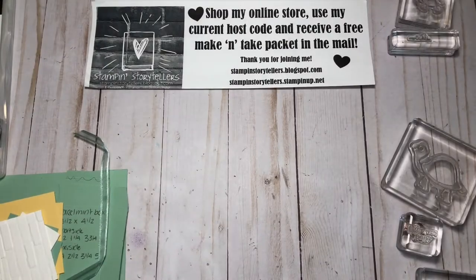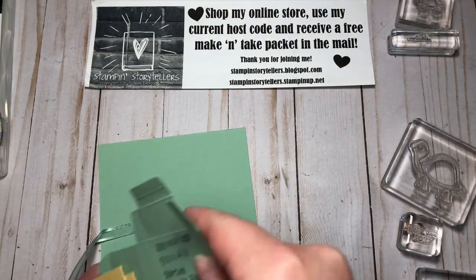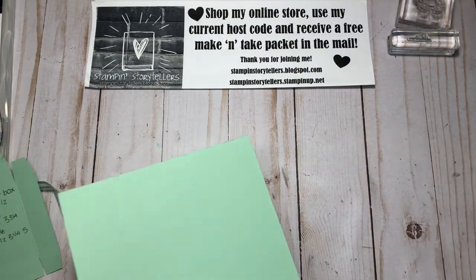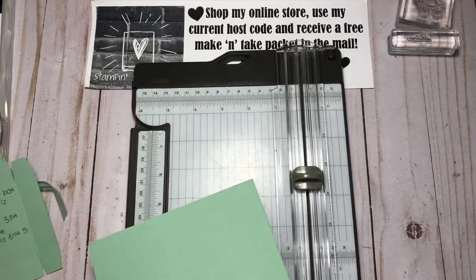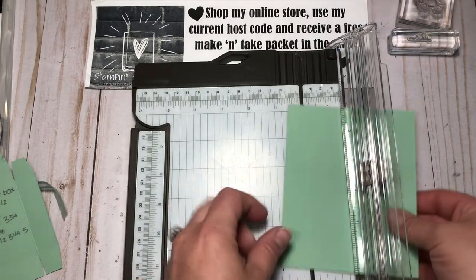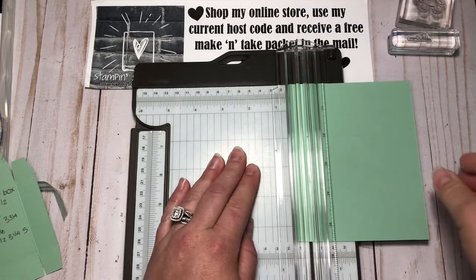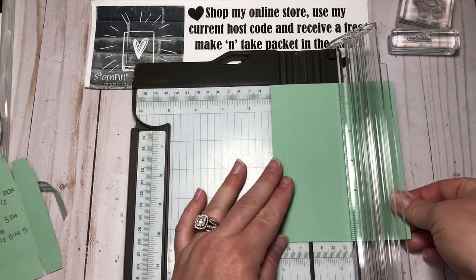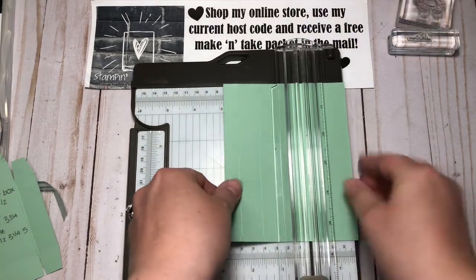To get started, I have a piece of Mint Macaron that's five and a half by four and a quarter. We're going to score that first — you can use your Simply Scored board or your paper trimmer. On the short side, I'm going to score at half an inch, one and a quarter, and three and three quarters.